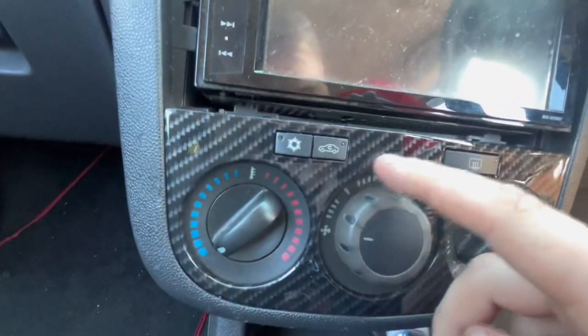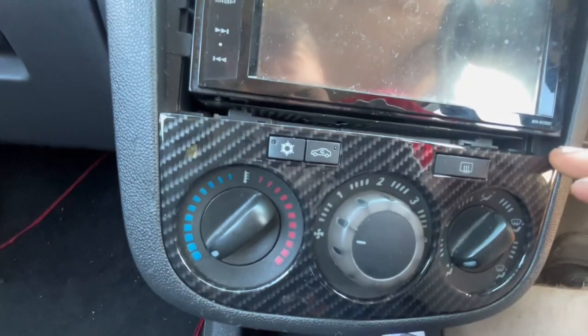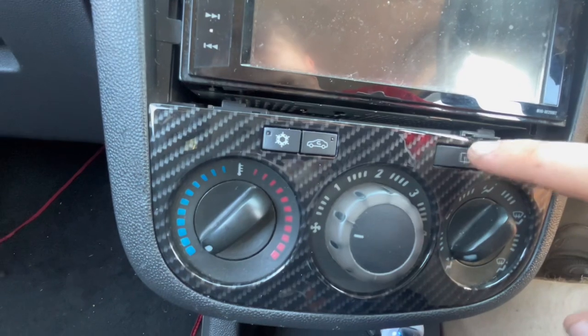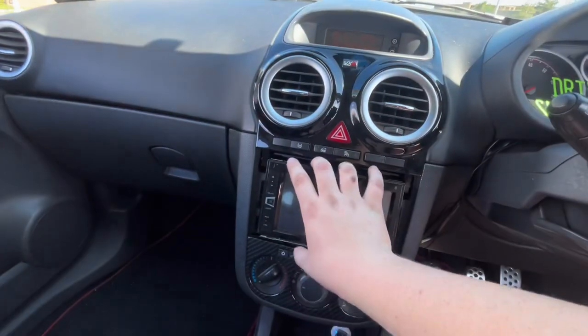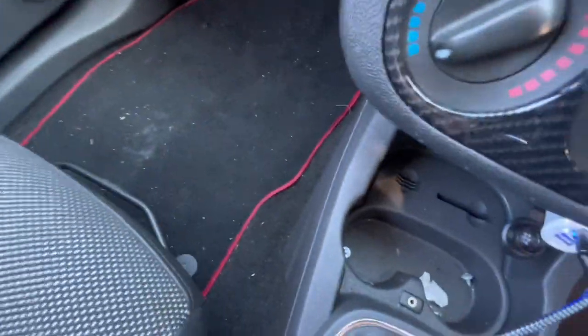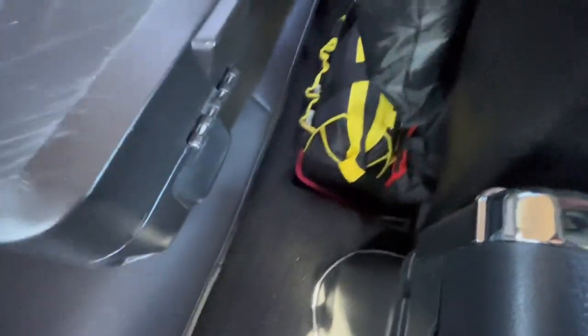I've also got this nice carbon fibre dipped heat control panel, which you would have seen in the last video or maybe the video before. It looks gorgeous. Obviously, it doesn't blend yet — I need to get a carbon fibre top panel and ideally dip that fascia carbon fibre as well. On the floor down here, we've got some custom mats, eBay specials, nothing too fancy, just with a nice red outline. They clip in quite nicely.